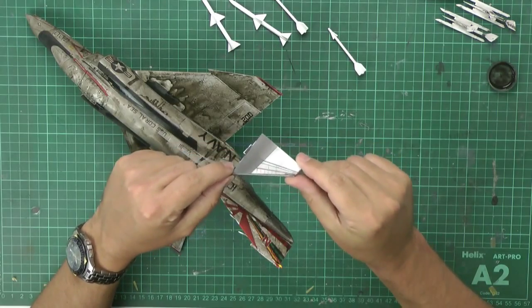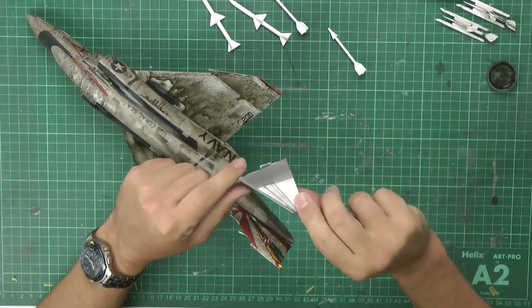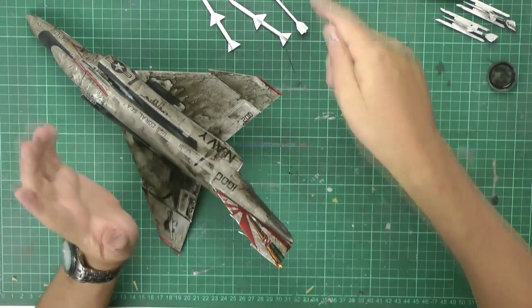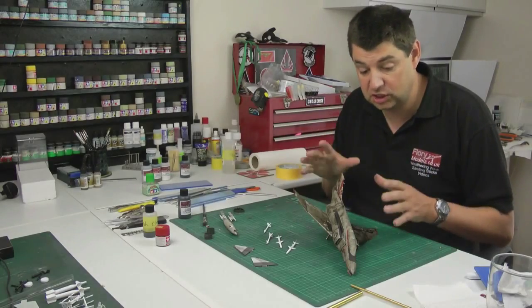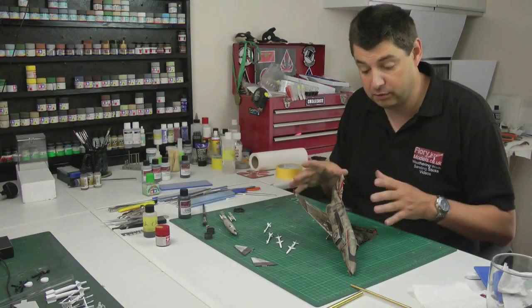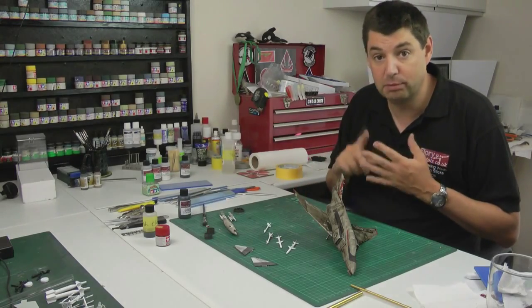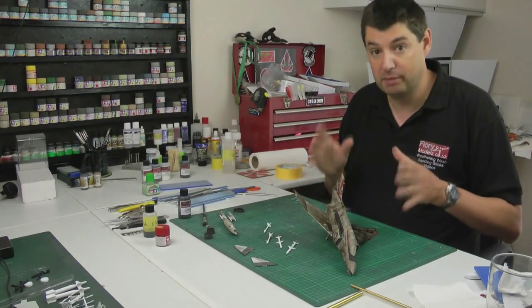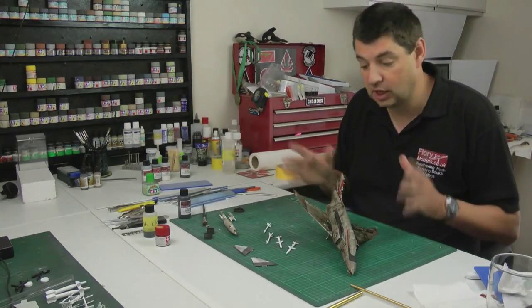Once it's all dried nicely we should end up with something like the tailplanes here — you can see we've got some staining and scuffing, which is just the wash plus a little bit of staining I'll show you in a moment. We need to let this totally dry off before pushing through, and there's more weathering to come — post shading, post weathering, making it look grimy and heavy, then the flat coat, masking, and putting it together.